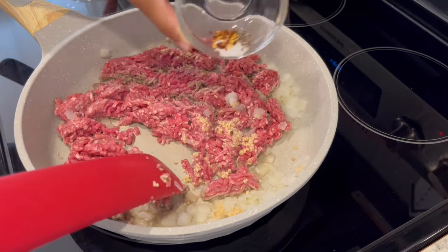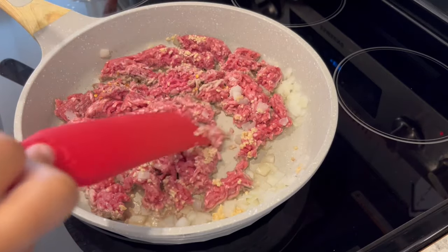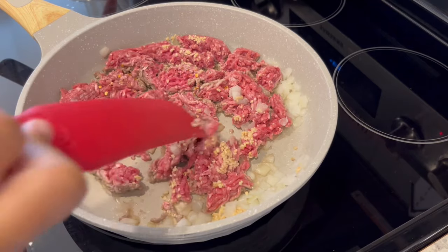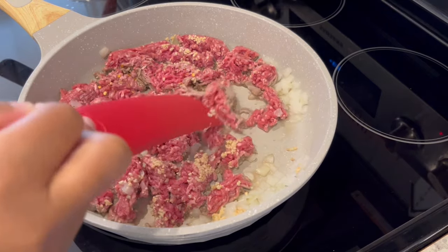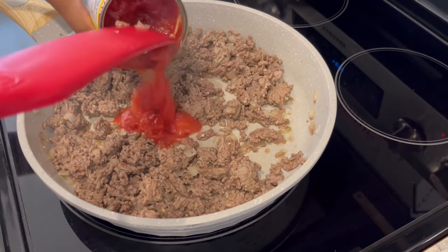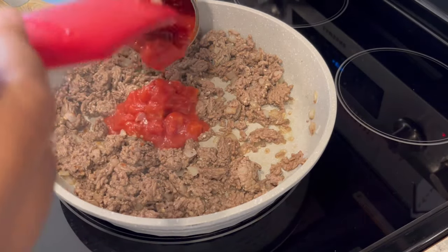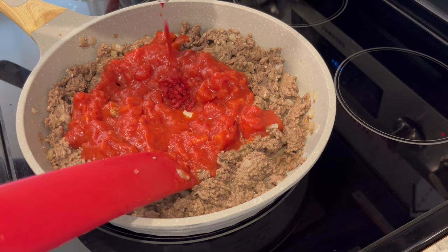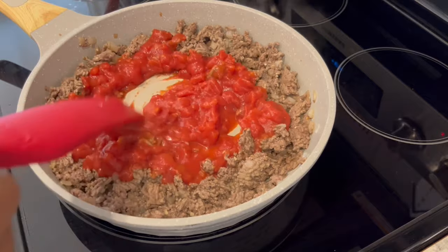And now I'm also going to add in my seasonings. Use whatever seasonings you prefer. I'm using a little bit of crushed red pepper, salt, and pepper. My meat has finished cooking. Now I'm just adding in my tomatoes and my tomato paste, and just give it a good stir.